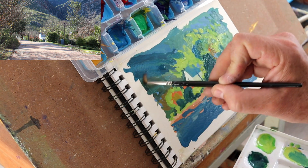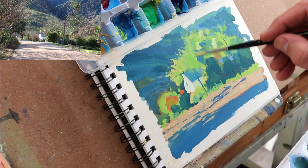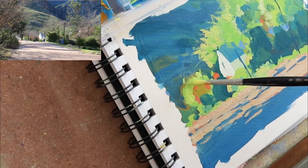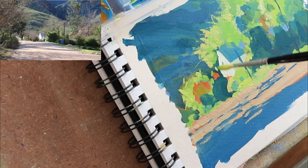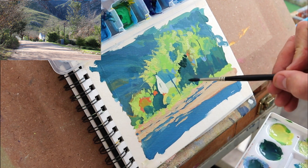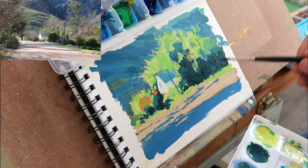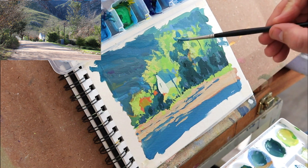A few street lamps add interesting little verticals to break the patterns up. More highlights, more halos — just pushing them in. I'm using a smaller brush for this, a sable brush, very nice for these sorts of things — it holds a lot of moisture as well. Re-establishing some of those darks and adding a few cooler blues into them as well.